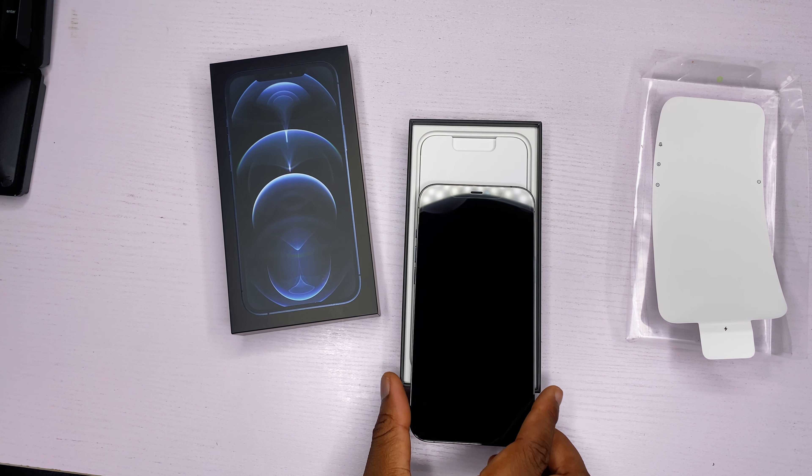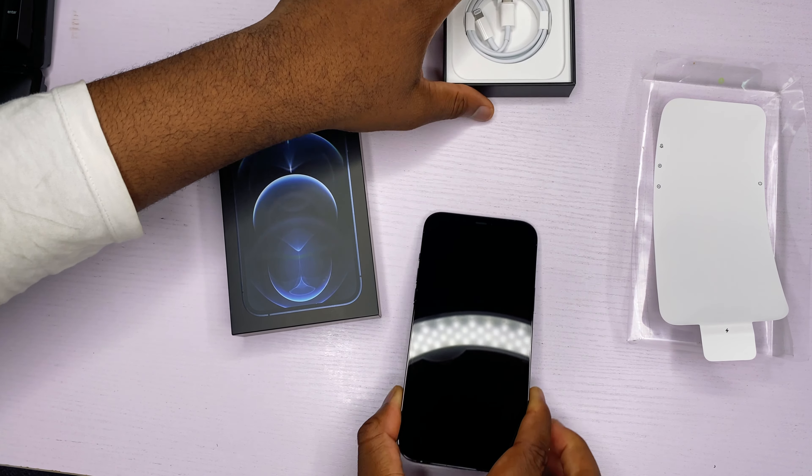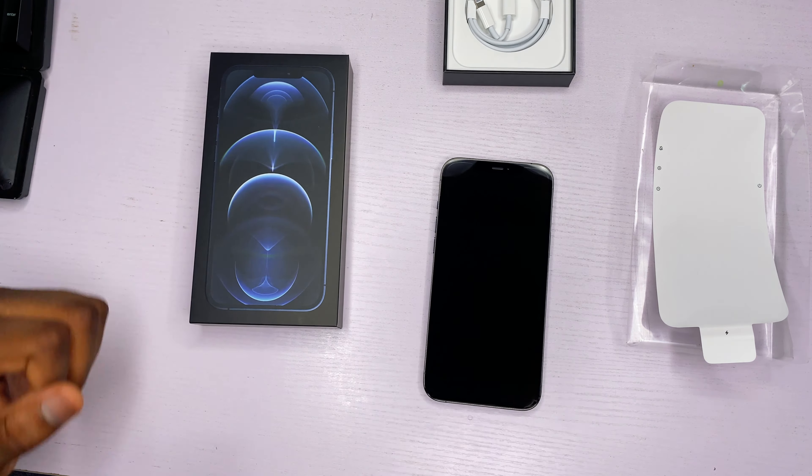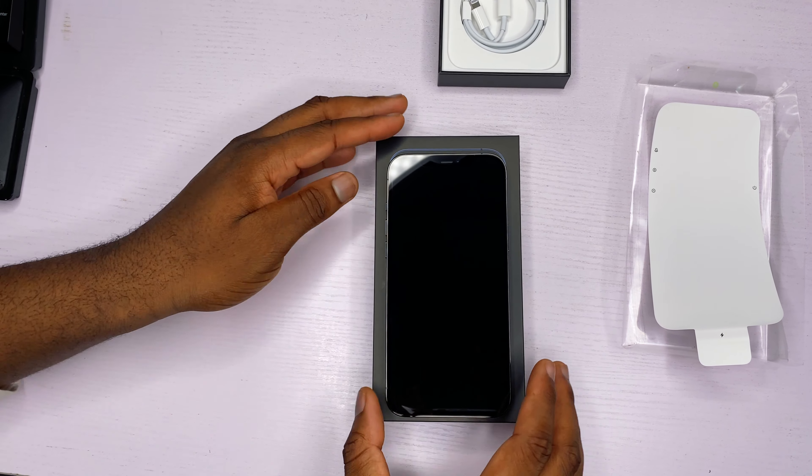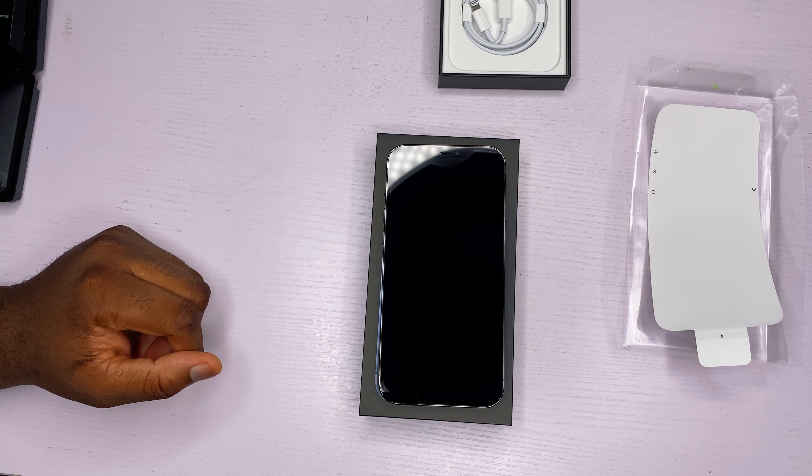So now we have the phone out of the box. This is a 6.7 inch screen, so it's obviously bigger than the 11 Pro Max. We're going to be doing a comparison video in the future, so make sure you like this video and subscribe to see that video.